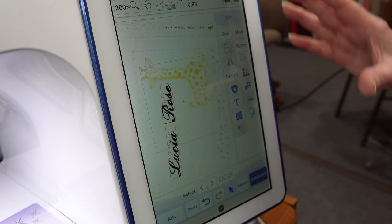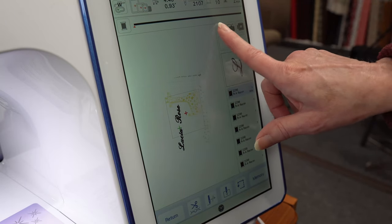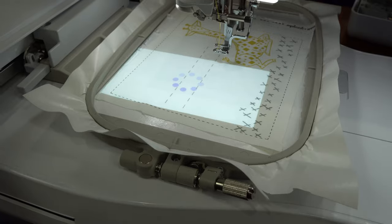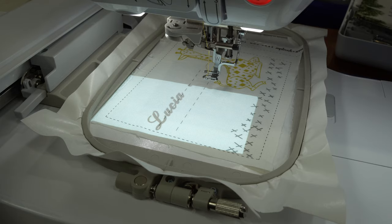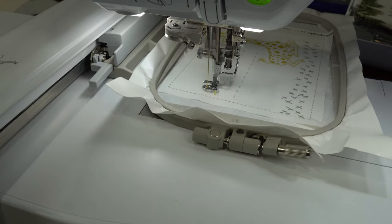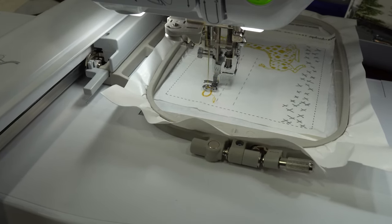Then there is a third way to position. When I go to do my embroidery, I can actually project it right onto my fabric — that's another Luminaire feature. I can see it right on the fabric, move it, and see exactly where I want it to be. So the three ways of positioning on the Brother Luminaire are: the snowman sticker, scanning the hoop image, or projecting the image.